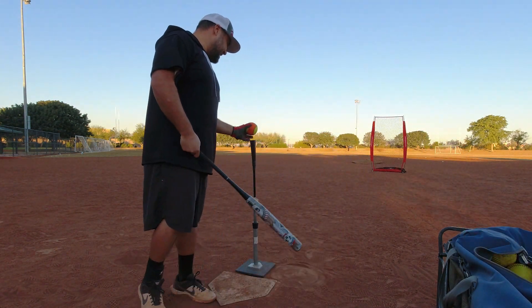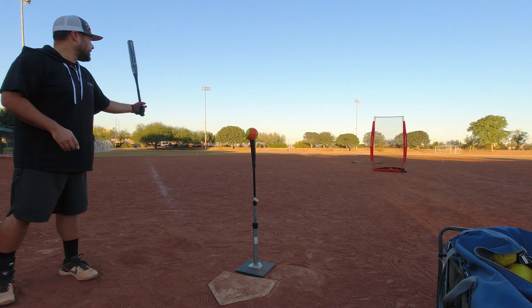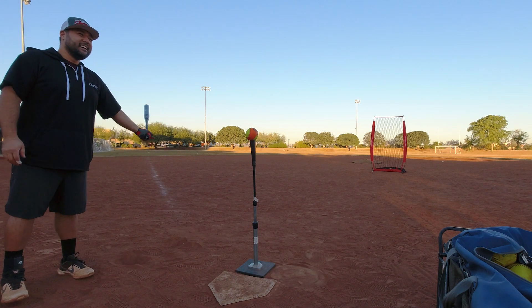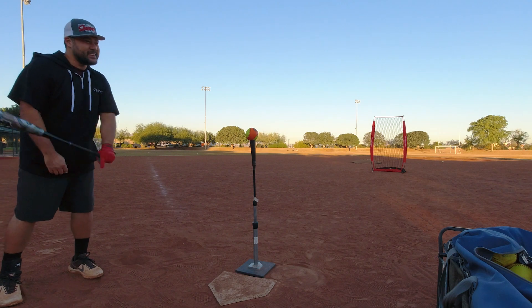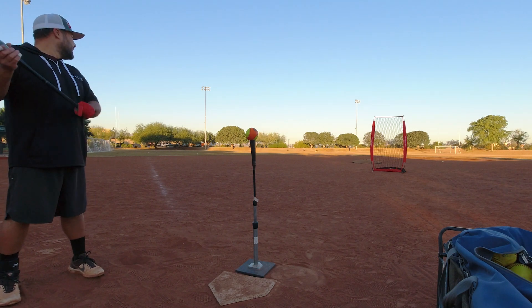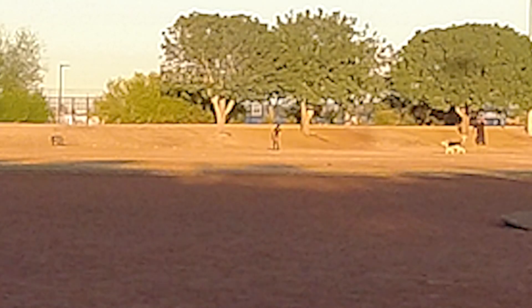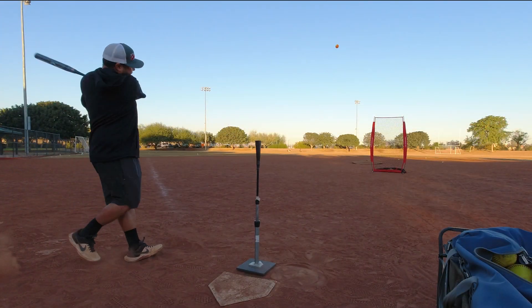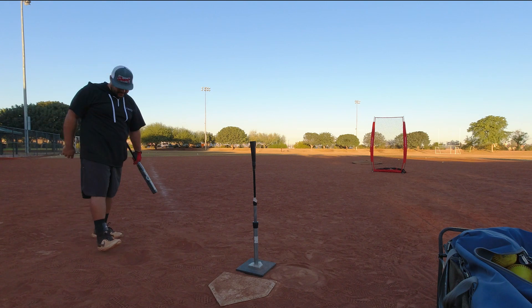I really wanted to like that thing, cause it's super cool. I think you wanted to like it because it was like a new modern era thing. I like weird stuff — I really want to like weird stuff.